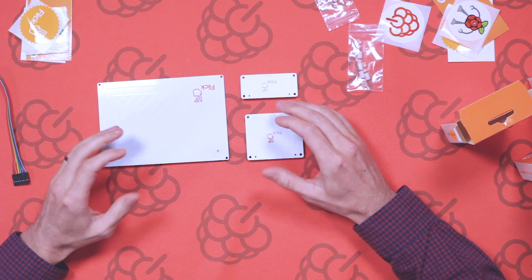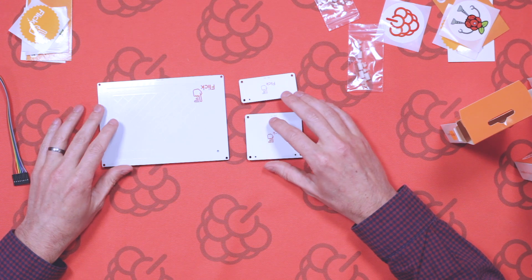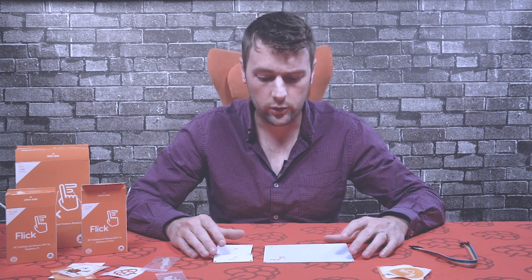We also do a range of cases if you want to put the board in an enclosure — you can check that out on the website. We've also got another video showing how to assemble the Flick board and the cases, so be sure to check that out on our YouTube channel. Thanks very much for watching — if you have any questions about these boards or any of the Flick range, pop a comment below or contact us via the website or our social channels. Thanks for watching guys, until next time!